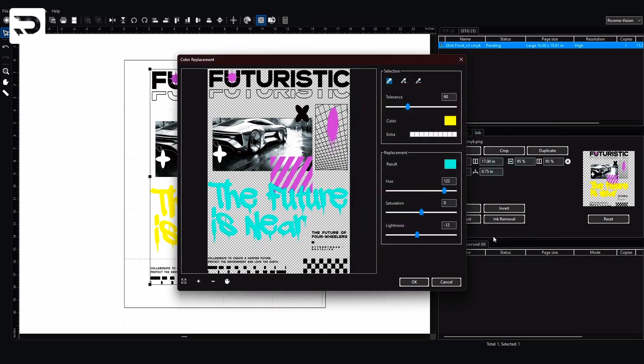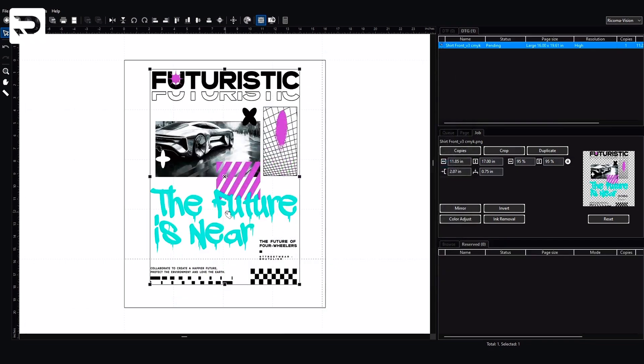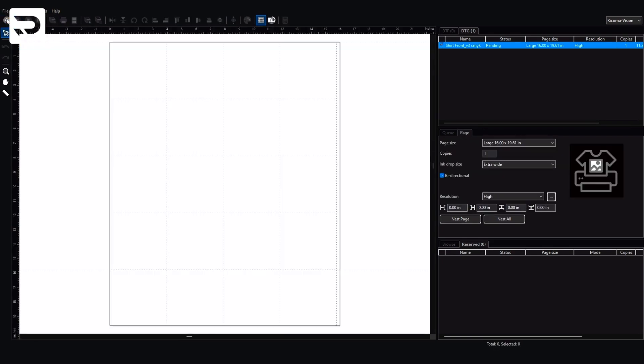And there you have it, the color has been changed. Once I click OK it's gonna revert to the color. From this point it's just a matter of right clicking and printing the file. Once I print the file I'm gonna save it to my PRT folder — that's what I like to call it. So now I know I can go back and get it and download it. The file has already been saved. Now let's go to the front of the shirt — I'm gonna go to File, New, open the image, and load the front logo.